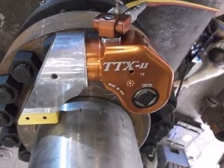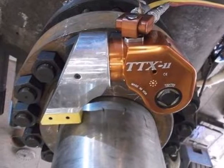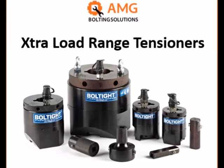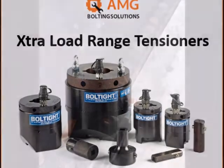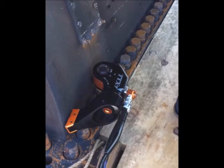Hydraulic torque wrenches are designed to tighten or loosen fasteners which require large amounts of force to achieve the proper preload. In contrast to hydraulic tensioning devices, which directly stretch a bolt, these wrenches apply a turning force, or torque, to a nut or bolt head, which causes the bolt thread to advance.